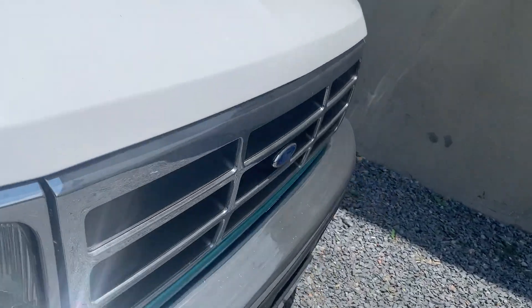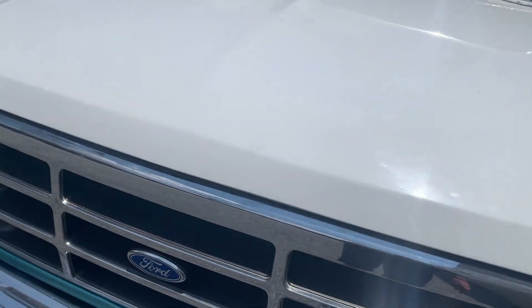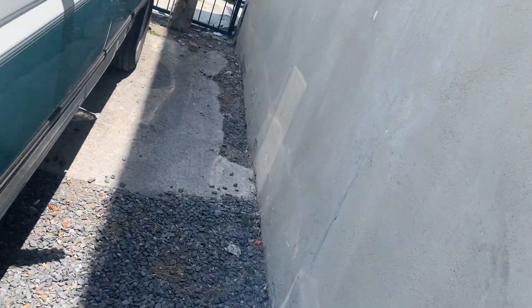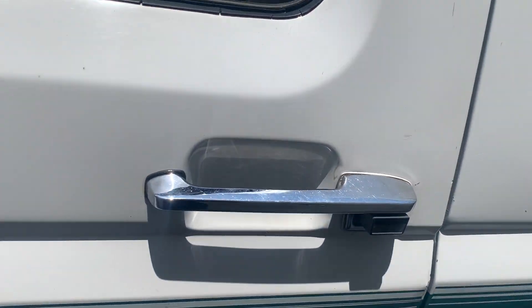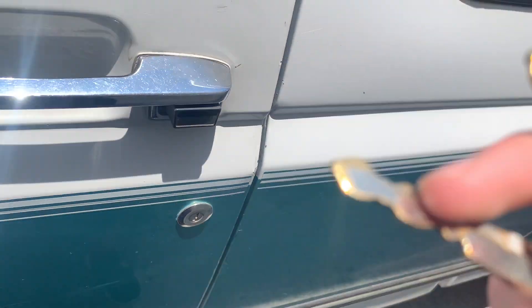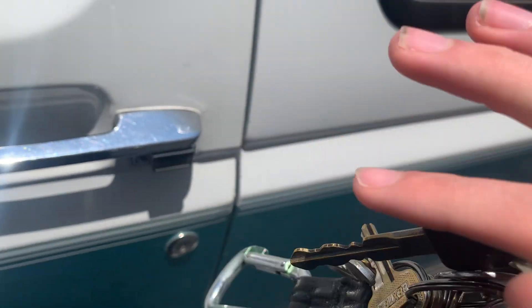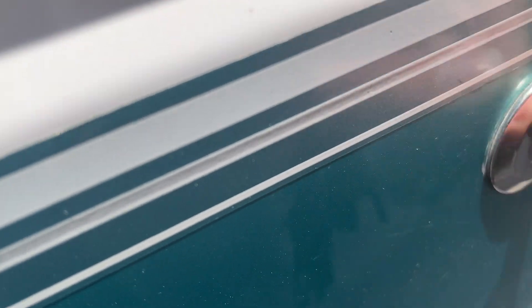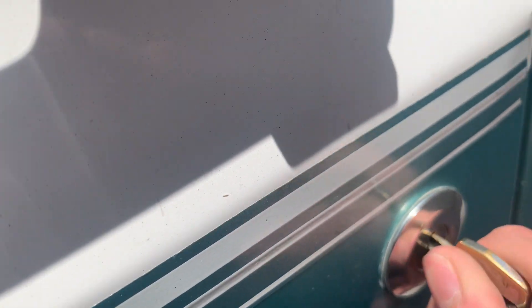Let's try this again. Without further ado, let's go ahead and start — fire it up. First of all, it should already be unlocked. Nope, it is locked. So there's two keys here. You got one key, and this one I think opens the door. Turn it — there you go. Now the door should open.